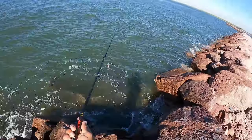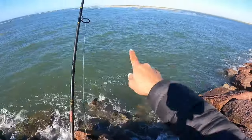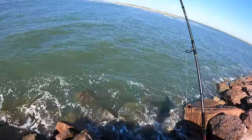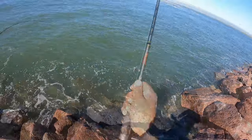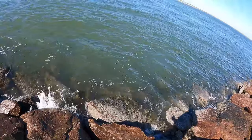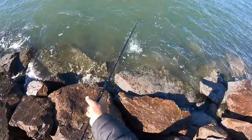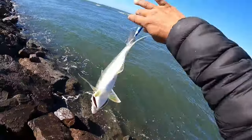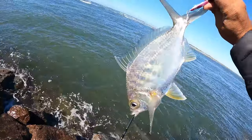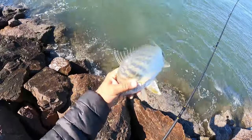Ahorita le voy a cambiar otros colores. Aquí en la orillita lo voy a tirar ahorita, y luego le voy a quedar más a fondo allá a lo largo, porque a veces pasa por la orilla el pescado. Aquí otra lisa. Esta es una mojarrita — sabe muy buena frita, pero la vamos a dejar pasar.